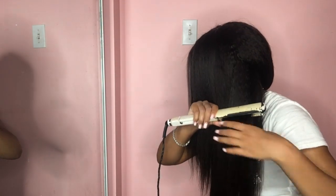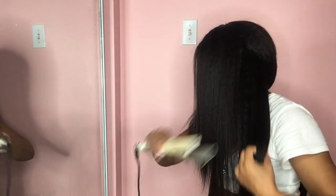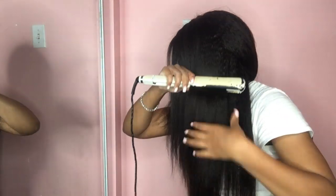It didn't get fully sleek straight. But the way that I got it, I think it was perfect for the look that I had. It does have movement, although she is like a puffier kind of texture. I really did think this came out cute for the actual look that I was going for. So this was it all the way straightened.